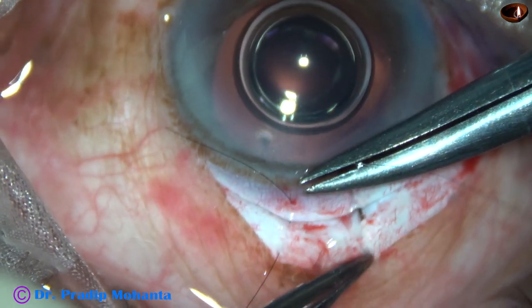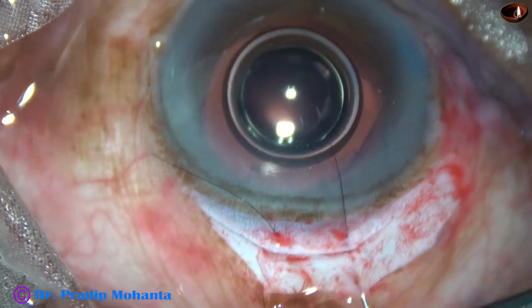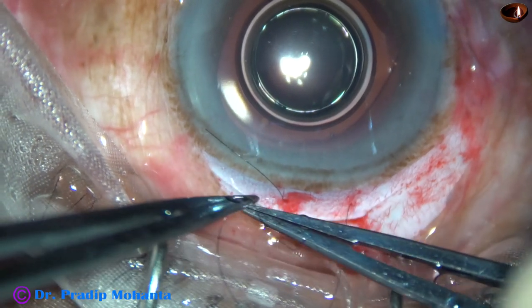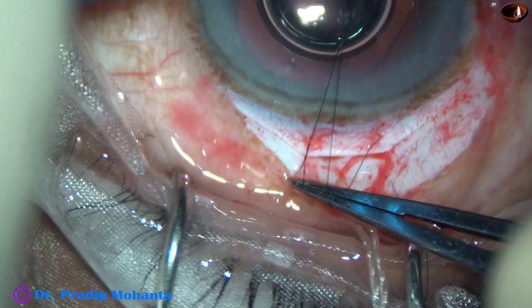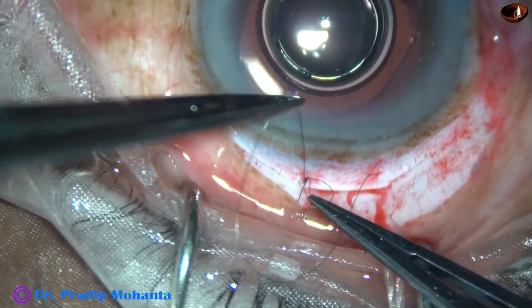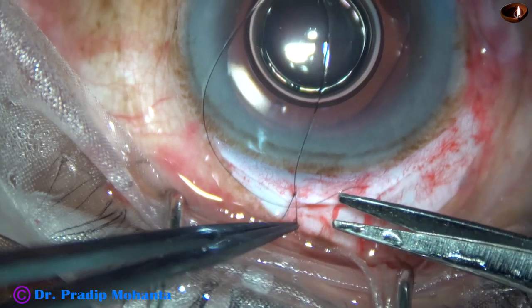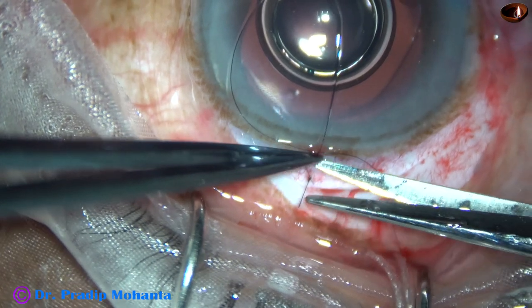I am going to follow up this case for about 48 hours and try to compare the astigmatism that has been induced or corrected — we will see that at the end of this video. This video is going to test your patience because it is going to be a long video of about 20 minutes. So this is one suture at the left end of the straight line. And now I trim the threads near the knot.